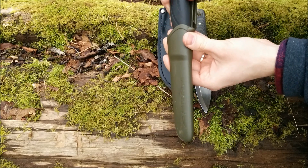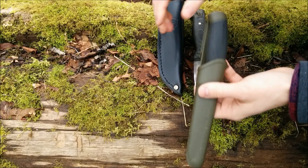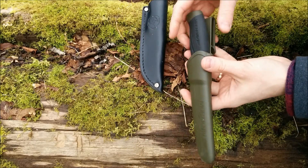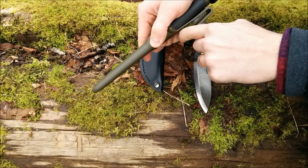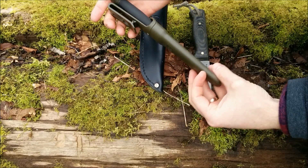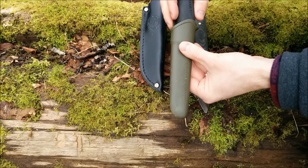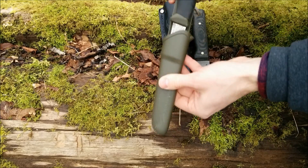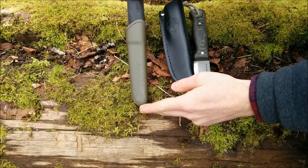The retention on the Mora's sheath isn't the best, but there's no reason you should lose your knife unless you're doing some hardcore stuff. It does have a drain hole, which the leather sheath doesn't feature — though you could drill a small hole in the leather if you wanted one. I like the belt clip on the Mora; I often clip it onto my pocket rather than my belt so it hangs a little lower, which I really like. The plastic sheath is also much better in wet environments than a leather sheath, so if you get the stainless steel Mora Companion with that sheath, you're set for wet conditions or around the ocean.